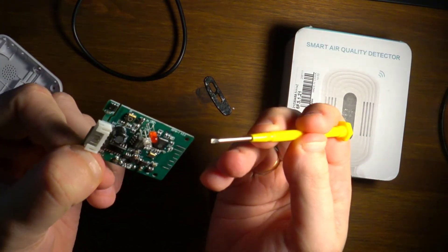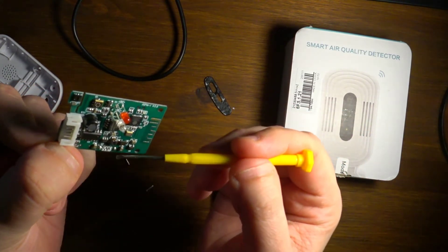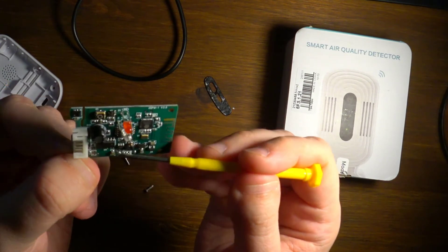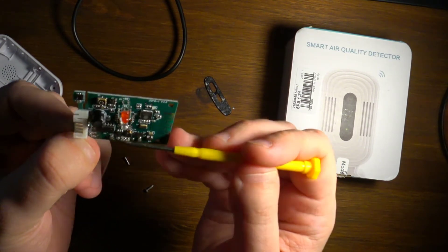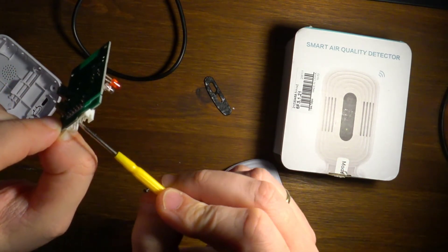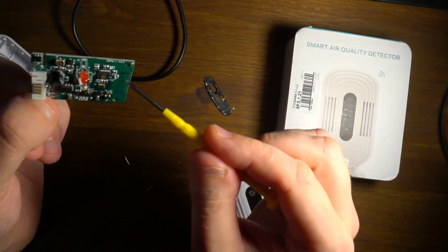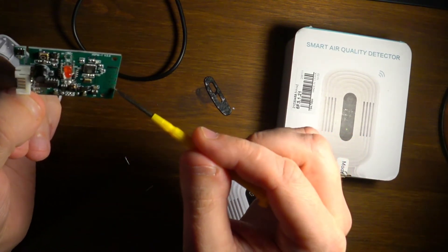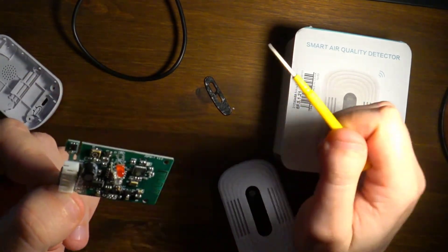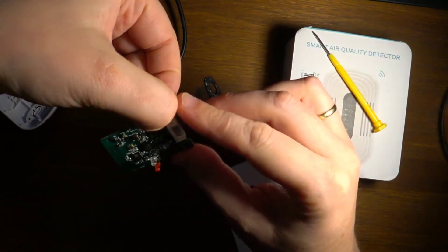There's also some power circuitry for the ICs. This looks like it could be a UART or programming port for the device. And here we have the Wi-Fi antenna. Overall it looks like a pretty solid design.